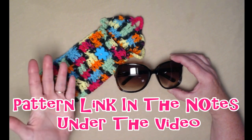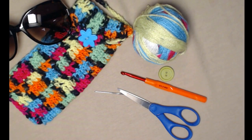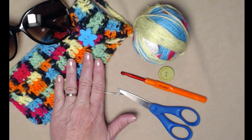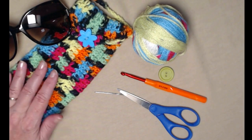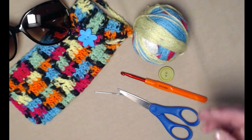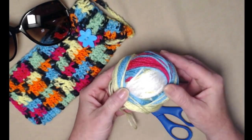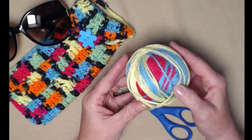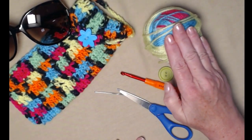This is a free crochet pattern on my blog and you can find that link down in the notes underneath this video. To make the sunglass case you're going to need about an ounce and a half of your favorite worsted weight or medium weight number four yarn. This is Red Heart Super Saver. For today's demonstration I'm going to be using this leftover striped Red Heart Super Saver — I made our Summer Sun Hat and had this ball of yarn left, so I'll have a matching sunglass case to go with my hat.